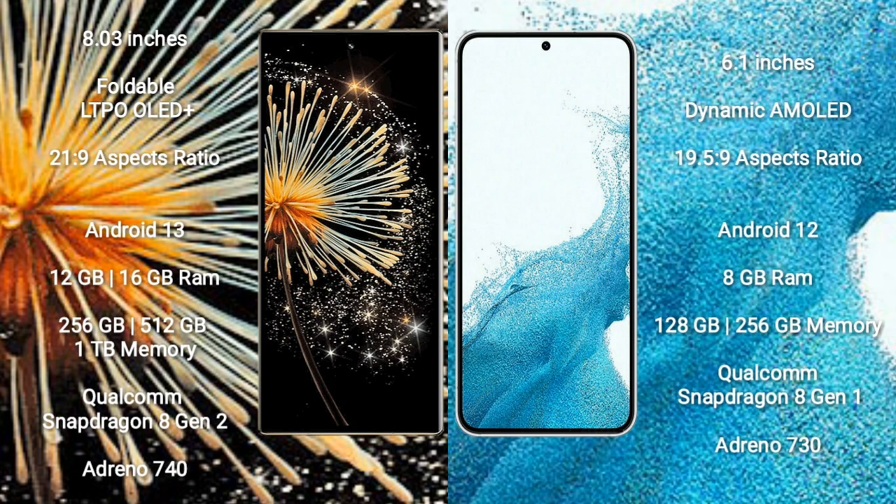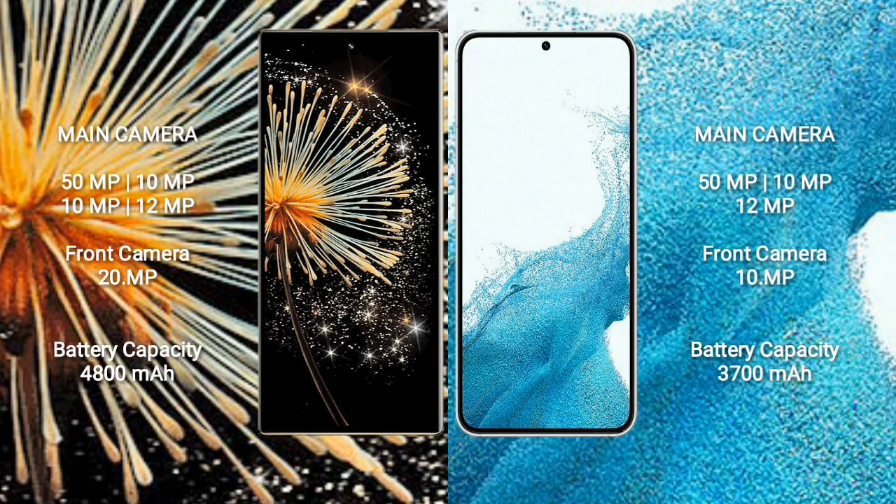Samsung Galaxy S22 comes with 8GB RAM, and 128GB or 256GB internal storage, powered by a Qualcomm Snapdragon 8 Gen 1 processor and Adreno 730 GPU.